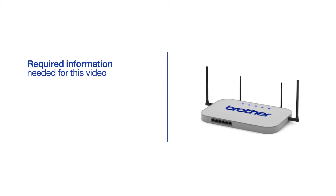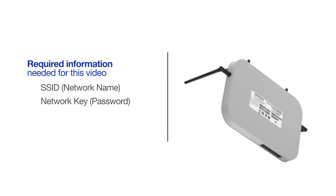You will need to gather some information about your wireless network in order to connect your machine. You'll need to know the SSID or network name of your router or access point, and you'll need to know your network key or password. The default settings for your router or access point can be found on the equipment label.